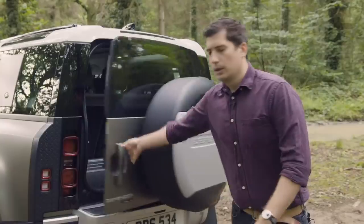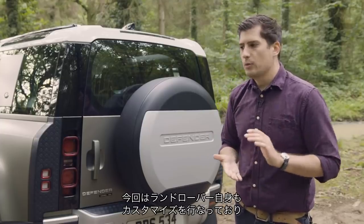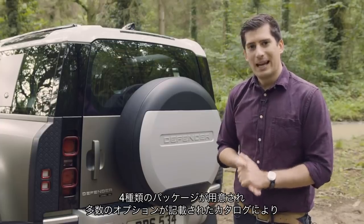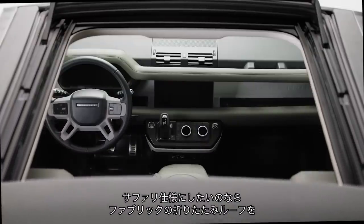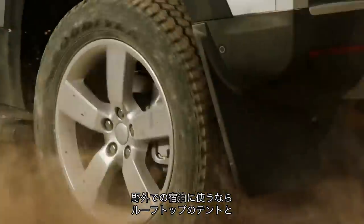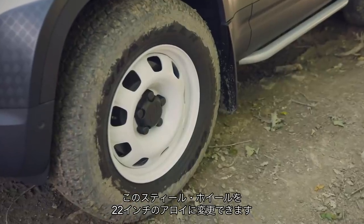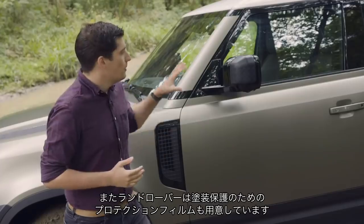The old Defender was no stranger to customisation, and this new one will be no different — except it will be Land Rover doing the customising this time. They say it's the most customisable car they've ever built, with four distinct option packs and a whole catalogue of extras. If you want a safari spec Defender, you can add a fabric folding roof. Or maybe you want to turn your Defender into all-terrain accommodation — you can add a rooftop tent and ladder. Maybe you'd prefer to conquer the urban jungle, in which case you can swap the steel wheels for 22-inch alloys, and Land Rover will even treat you to SPF satin protective film to keep the paint looking factory fresh.